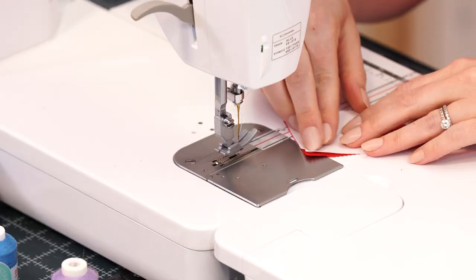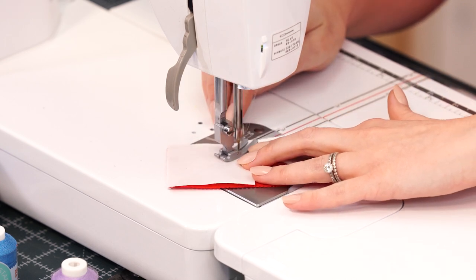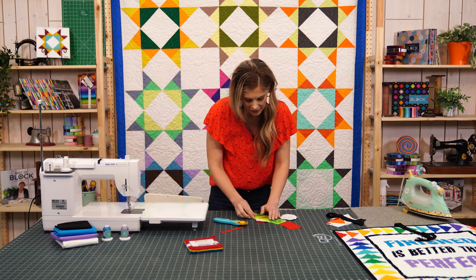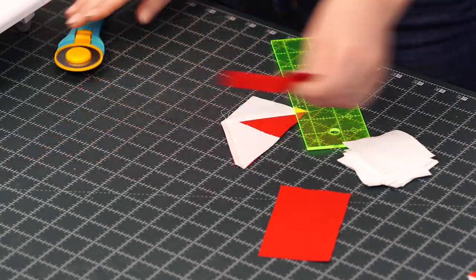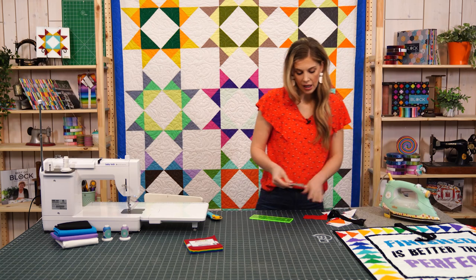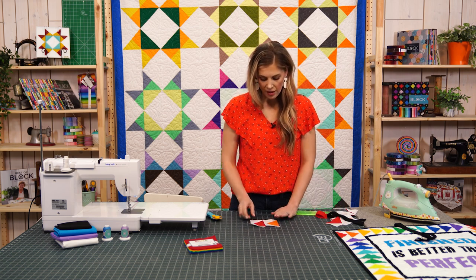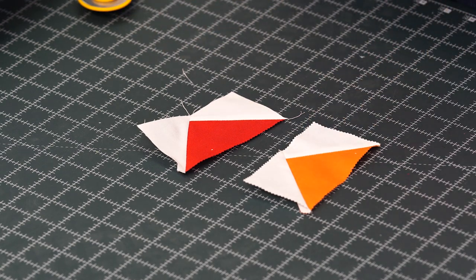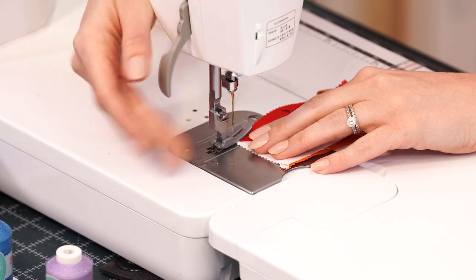Now we can fold that back and make sure that all lines up nicely. I'm going to go ahead and trim off the bulk, leaving my quarter inch seam, and then finger press that back. We're going to place our other square on the opposite side so that it intersects with that first point that we made, making sure we're as lined up as possible and sewing right on that diagonal line. Let's go ahead and trim off our excess. You're going to repeat this for all of your squares. I'm going to press this and then sew these in rainbow gradient order. By using this method you can see it gives us our quarter inch at the top so when we sew these together our points will stay.